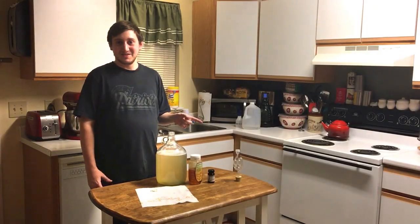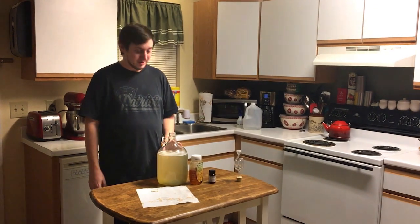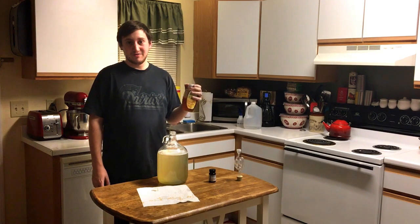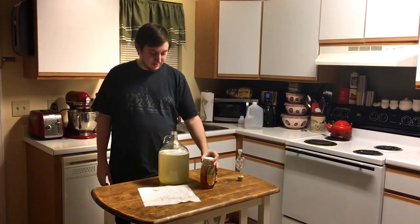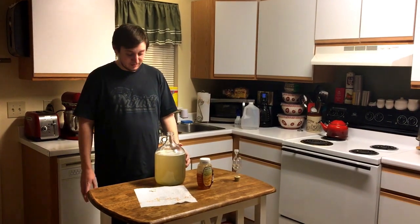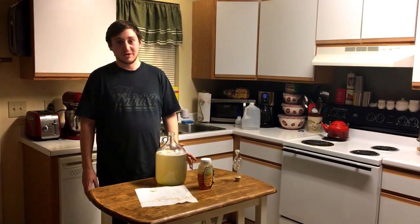I've got everything added to the carboy now, and I left this honey — it's going to be added after the lacto has had time to work. We just want to make this environment really easy for acid production, not really alcoholic fermentation.